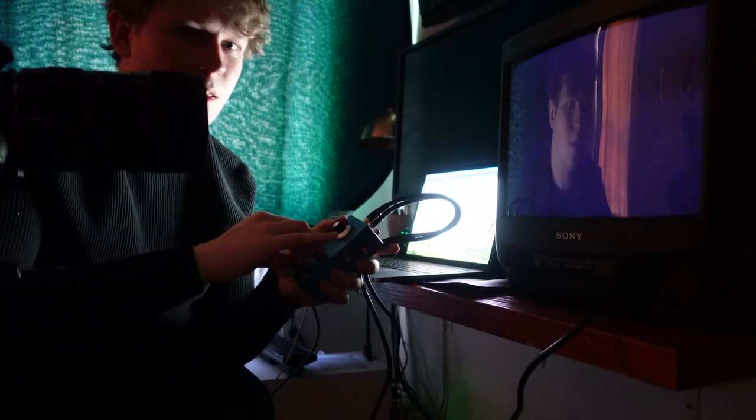It gives video a nostalgic grittiness that's just hard to come by in a digital world. Plus, it just looks cool. All that's left now to do is edit it.